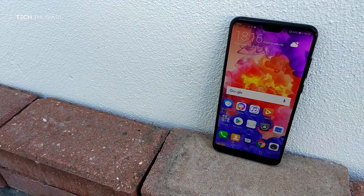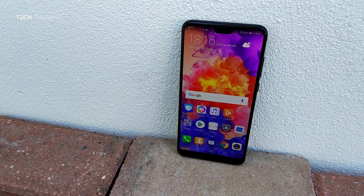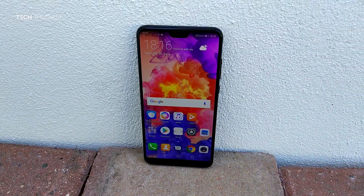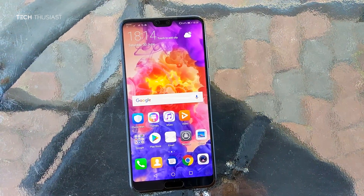Hey, what is going on guys, Techthusiast here. I've been using the Huawei P20 Pro for over a month — is it still worth buying today? I'm going to try to answer that in this video. Just before getting into the review, here is a quick look at the key specs.